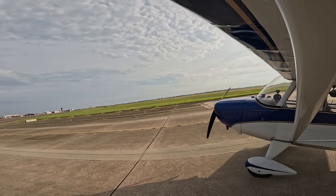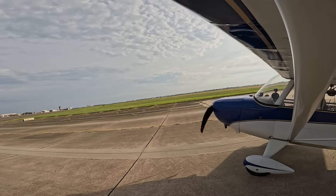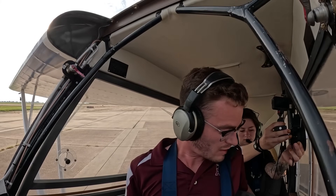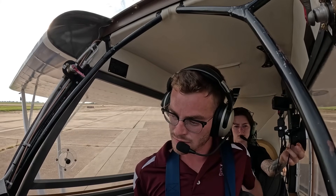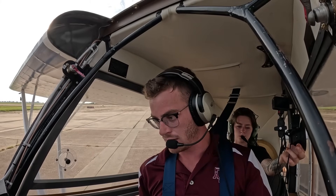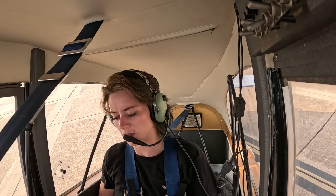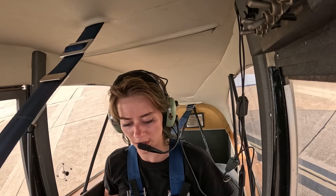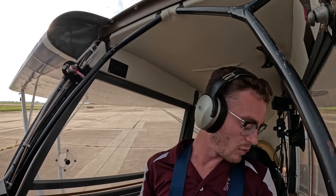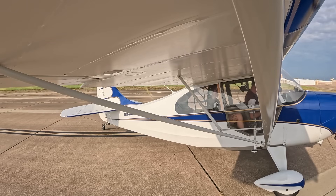We'll point into the wind and get a run-up going. I like to lock my tailwheel and roll on up to 1,700 RPM. At 1,700, we'll check our left magneto — we'll see a slight reduction in power. Back to both, then over to the right, another slight reduction. For carburetor heat, another reduction there. On the magnetos we're looking for no more than 150 RPM drop and no more than 120 RPM between them. That tells us our magnetos are timed. We also check carb heat at idle and look for the rise when we put it back in. Happy with that — let's go fly.